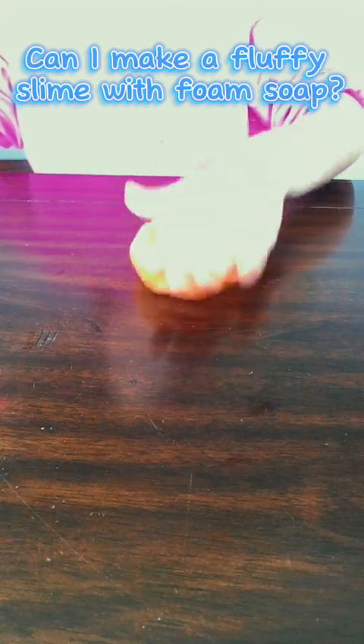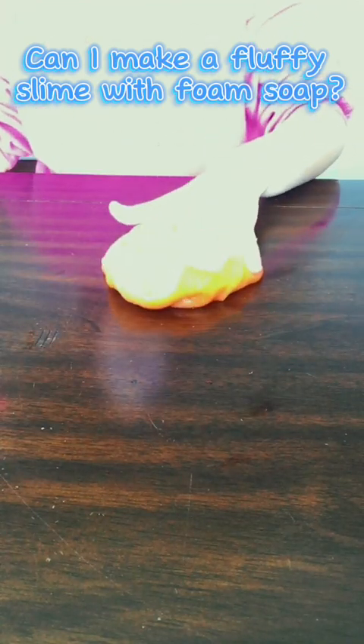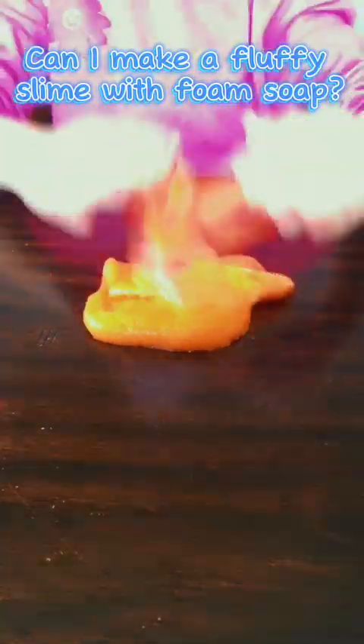It's pretty fluffy — not as good as shaving cream would be, but it's very good and makes good pops. I just love it. I'm going to add some more soap to hopefully make it a little more fluffy. This totally works — there's bubbles flying everywhere. I suggest you try it.